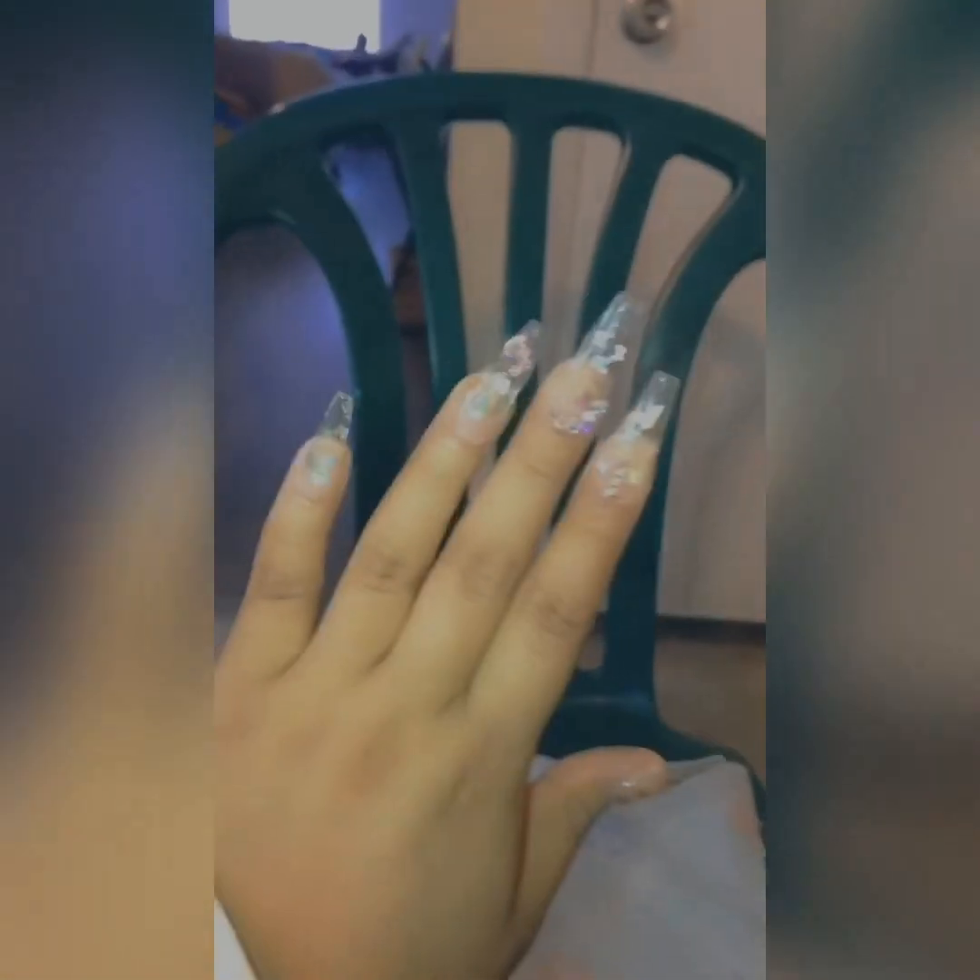Alright guys, this is the final look — look how pretty they came out! Let me show you guys the other hand.